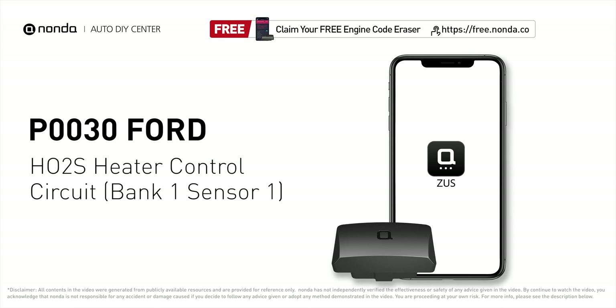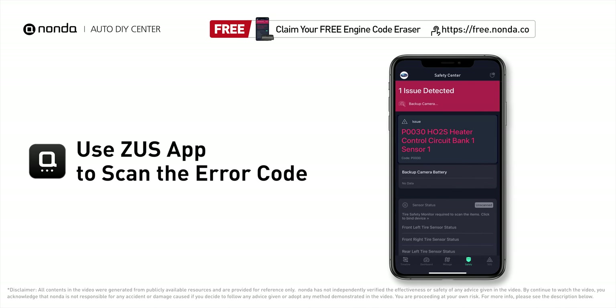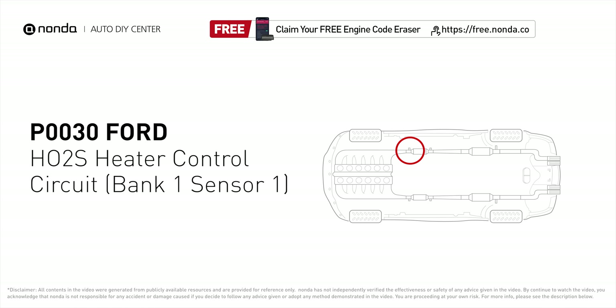This P0030 repair video is dedicated to Ford drivers. If your Ford is getting a P0030 error code, this video is going to show you one practical solution to fix the error code at home. Use the Zeus app to scan your vehicle and see the error code P0030. This code may be triggered when your vehicle's control module detects a fault in the heater circuit of oxygen sensor Bank 1 Sensor 1.